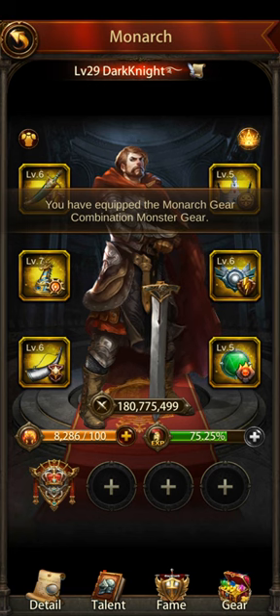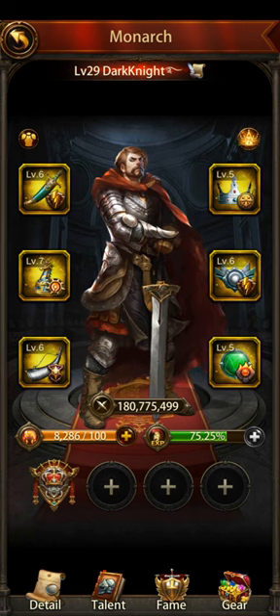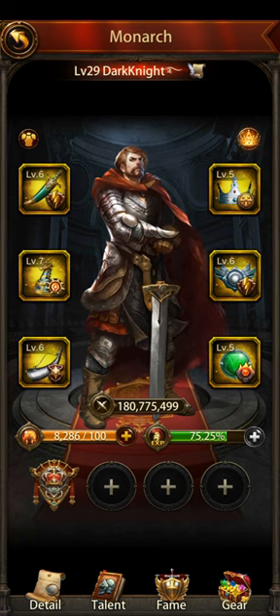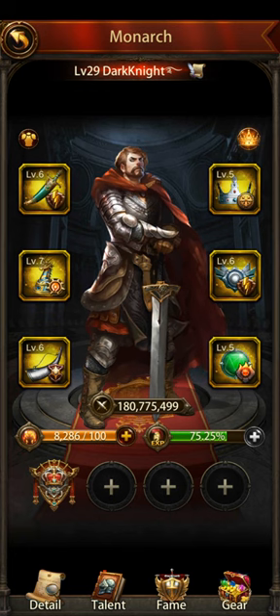I'm mainly doing monster hunting right now on this new server. I do do PvP, but my mounted troops are good enough for that right now. Eventually you do want ranged and ground troops and a combination for each of those, so you can easily switch. You want to switch your Monarch combination every time you're doing something different.